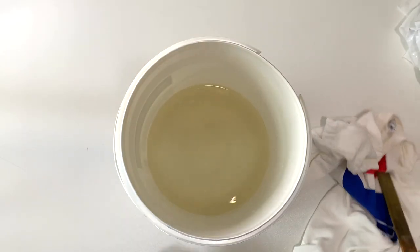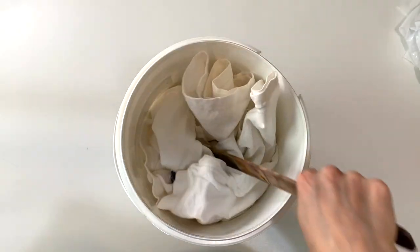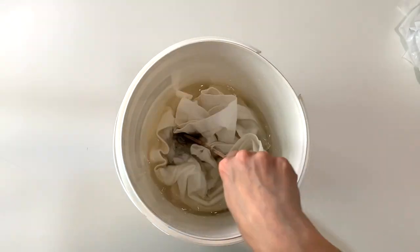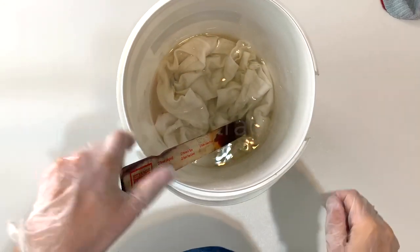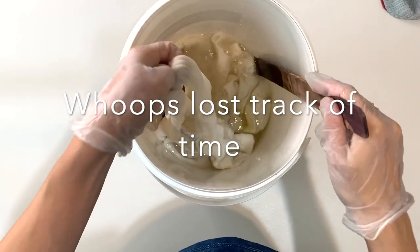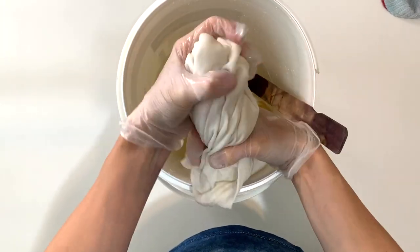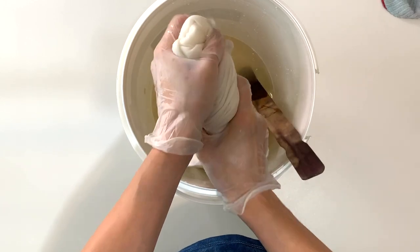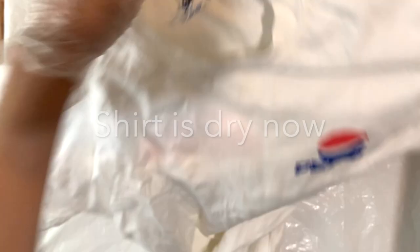I'm going to start by prepping this one and then ice dye it. First, I'm putting my shirt untied into the soda ash solution — I'm going to let this soak for about 20 minutes. This has been soaking for about an hour actually. I'm going to wring it out the best that I can and put it on a drying rack.